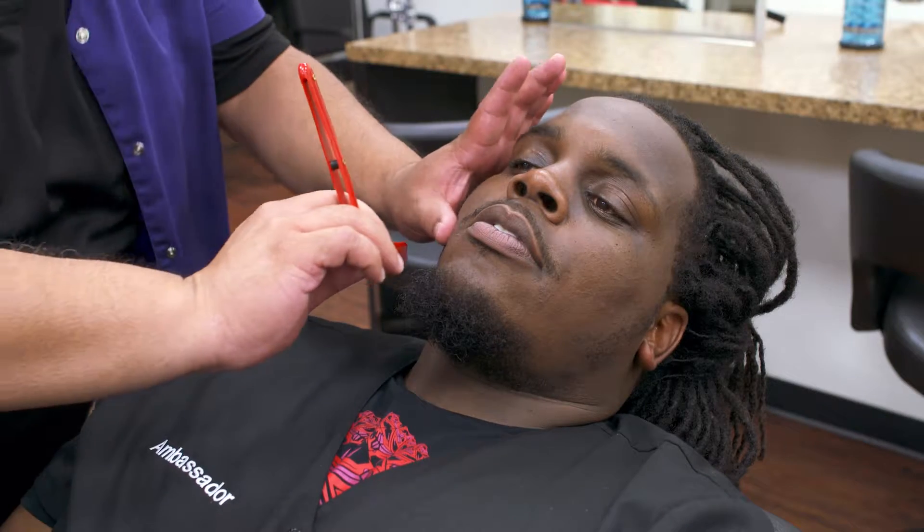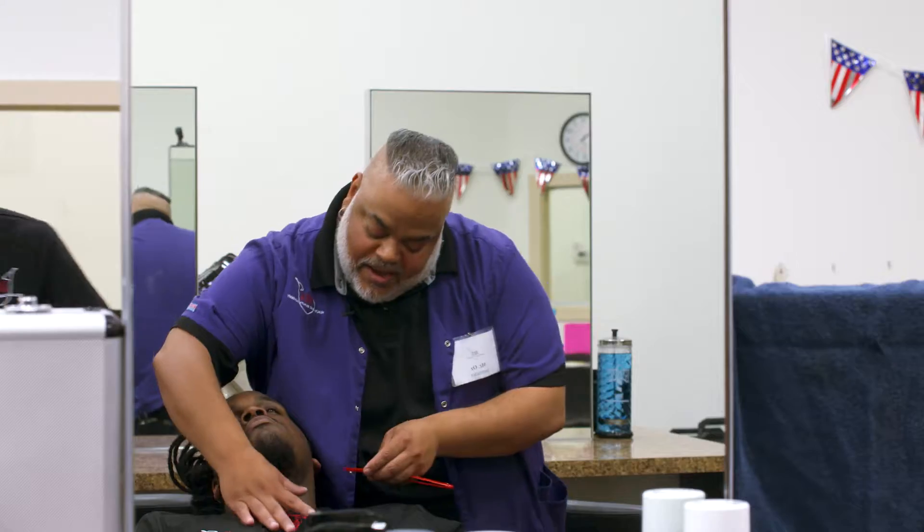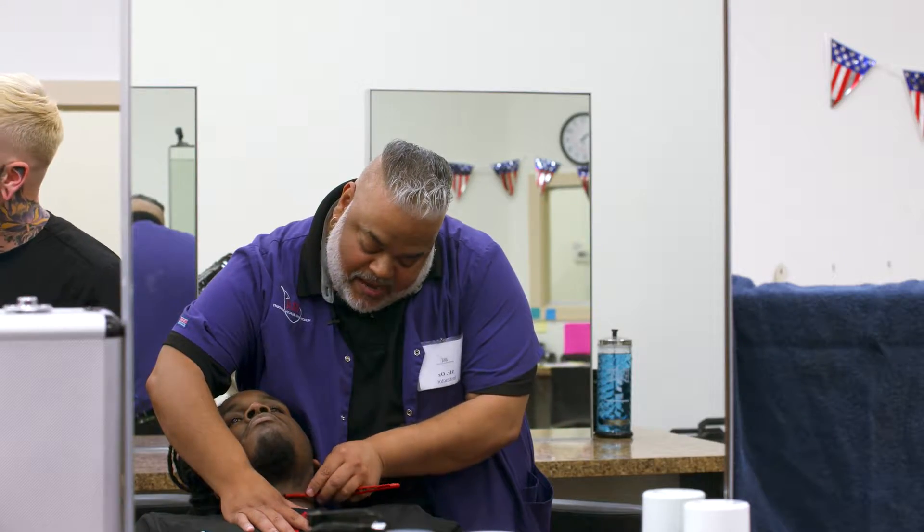Step four is from the chin line, down to the neckline. Step five is reverse freehand, going up.